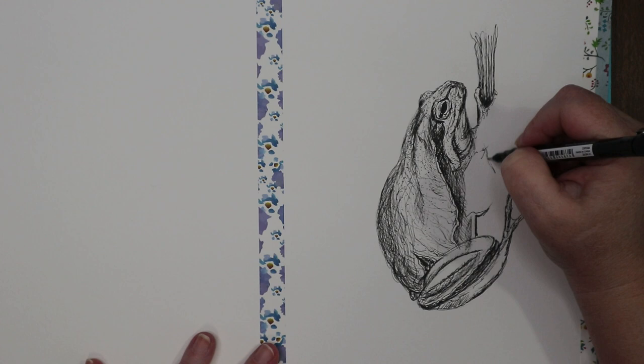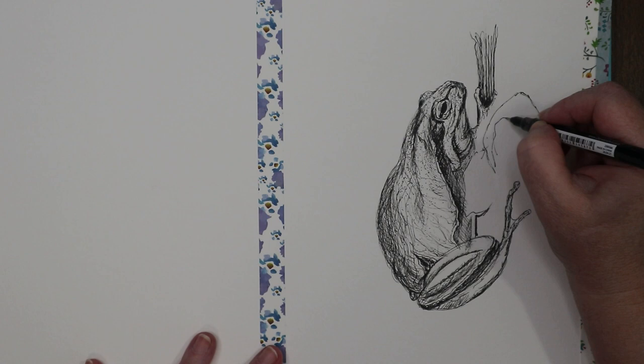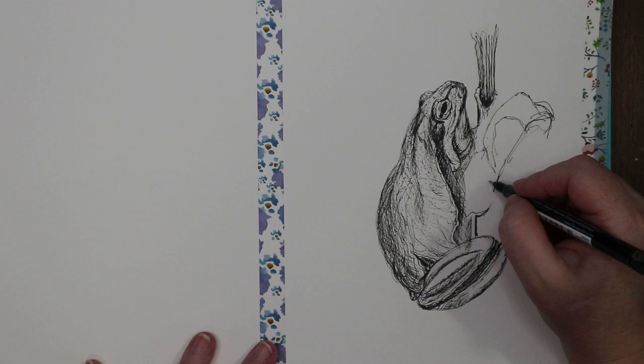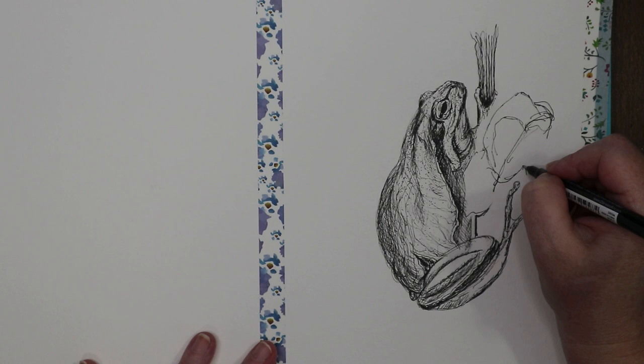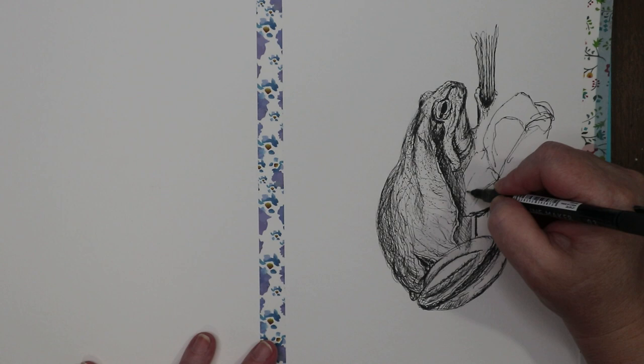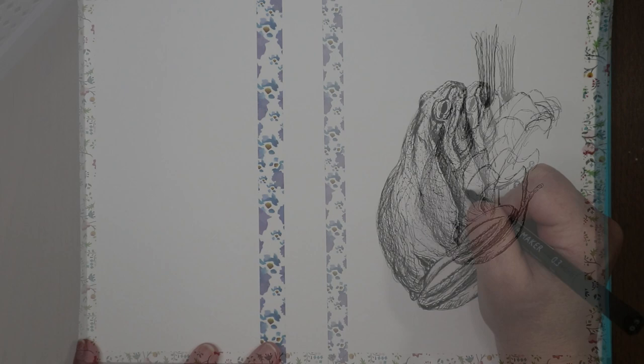I'm not going to get too wrapped up in all the details of what's going on with the leaves — I'm just going to block them in with pretty bold lines, like that. There, there, there, there.